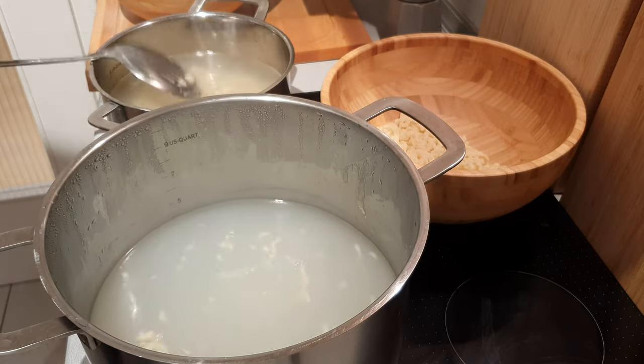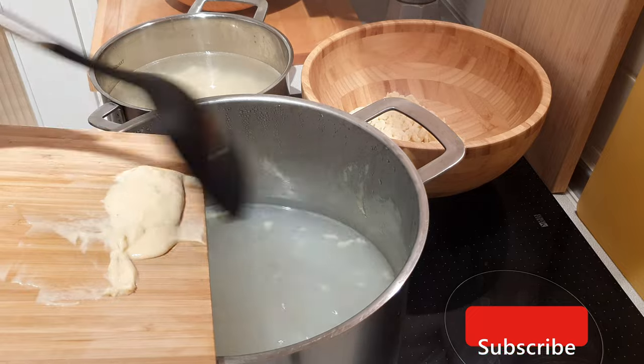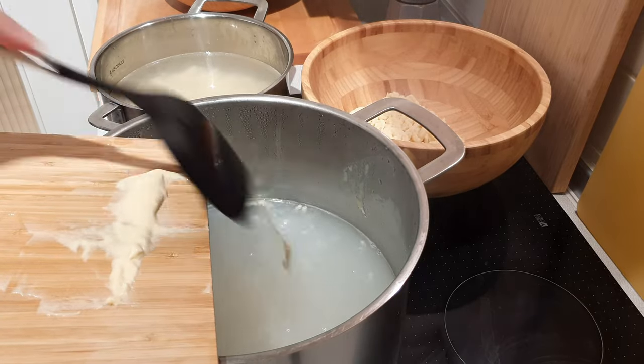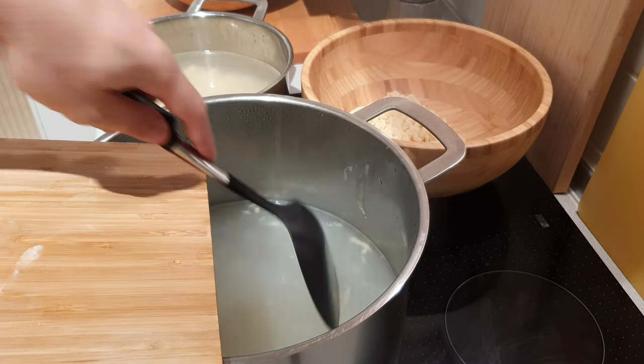Now I got some extra dough left, so I thought I'd show you how you can make these noodles without the press. Get a cutting board, place the batter close to the edge, and scrape off tiny bits of it and let them fall into the water. That's the classic way.